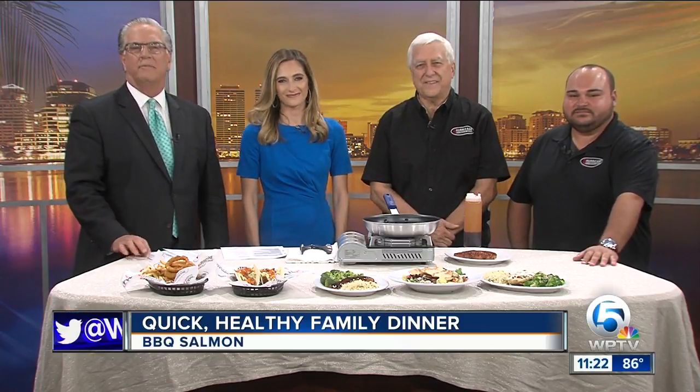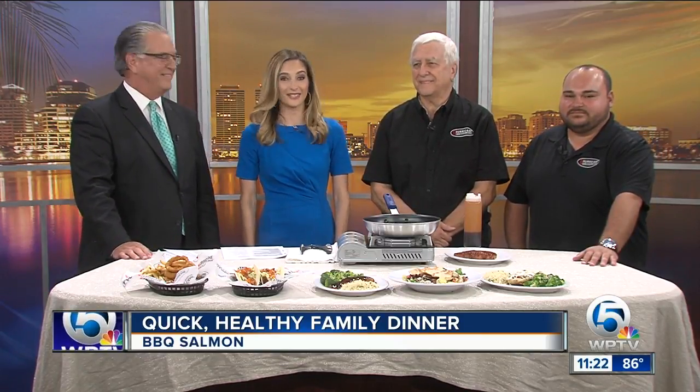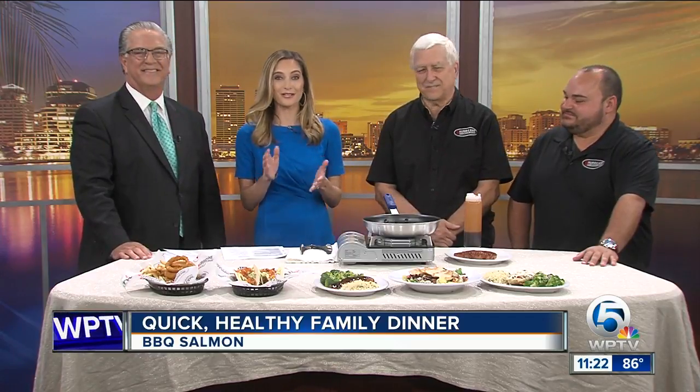Welcome back. It's 11:22. Parents, you come home, you're tired, your kids are hangry, and there's no time to spend cooking a long, drawn-out dinner for the family. We all know that feeling, but have no fear, because Ron Paytack and Austin Palmer from Hurricane Dockside Grill are here to help us whip up a fast and healthy meal.